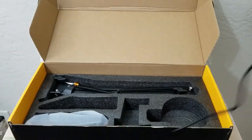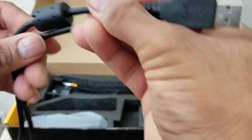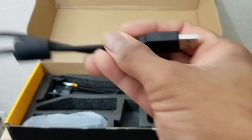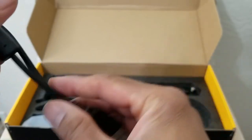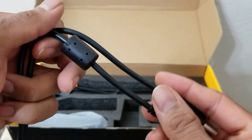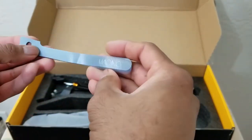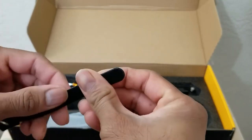A USB cable, and it is a pretty heavy duty USB cable — it's almost seven feet long. It is pretty well made and it will definitely connect properly. It's pretty heavy duty so it will take care of any electrostatic interference that might be taking place.